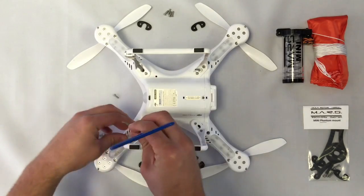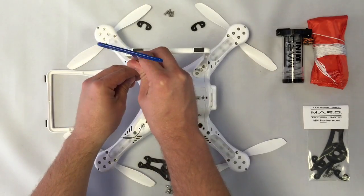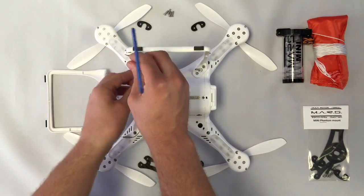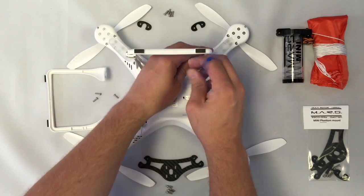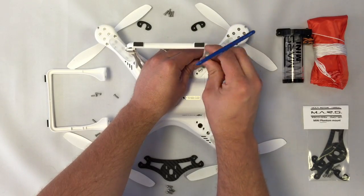First thing we're going to do is remove the 8 bolts that hold the landing gear to the frame. Remember, this only works with the 8 inch props from the DJI Phantom 1, not the 9.4 inch props that come with the Phantom 2. You can still use the Phantom 2 if you want to use the 8 inch props on it.